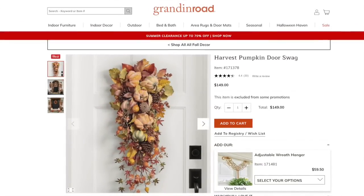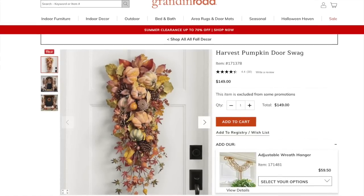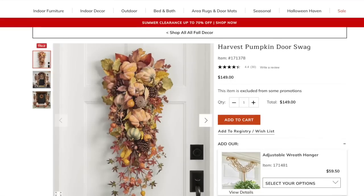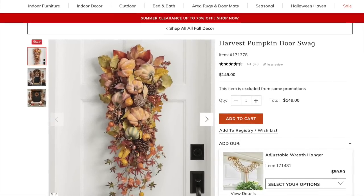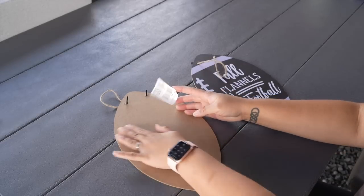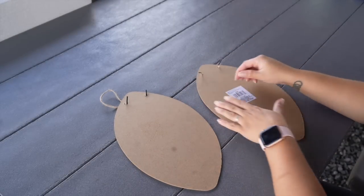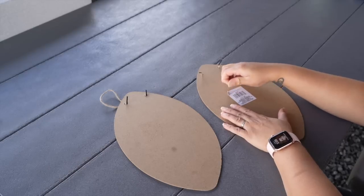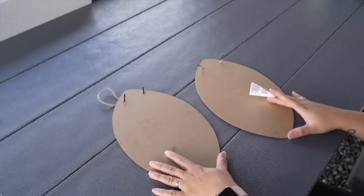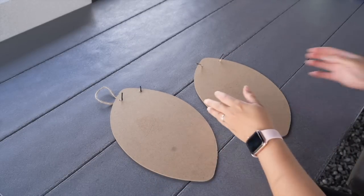For the next Look for Less, we're going to Grandin Road where I found these beautiful Harvest Pumpkin Adore Swags. Each one goes for $149. I've never really done swags before — I usually do wreaths — so I thought I'd give this a try. I went to Dollar Tree and found these two football-themed little plaques you can hang on the wall, which I thought would be great to adhere all my pumpkins, leaves, and florals onto. And they already had jute at the top to hang, which was perfect.